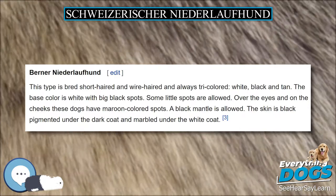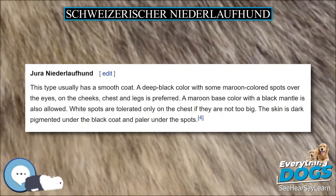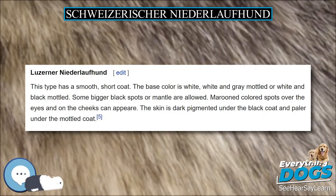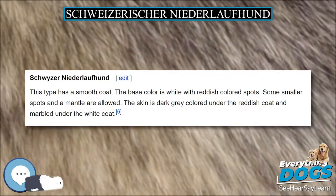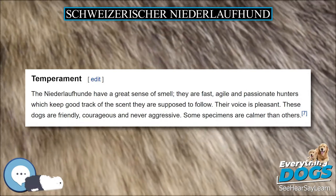The skin is dark pigmented under the black coat and paler under the spots. Another type has a smooth, short coat. The base color is white, white and gray modeled, or white and black modeled. Some bigger black spots or mantle are allowed. Maroon colored spots over the eyes and on the cheeks can appear. The skin is dark pigmented under the black coat and paler under the modeled coat.